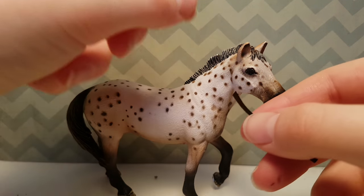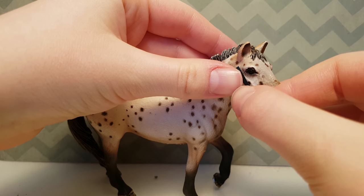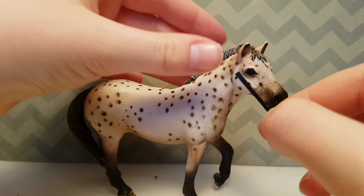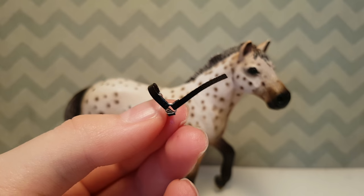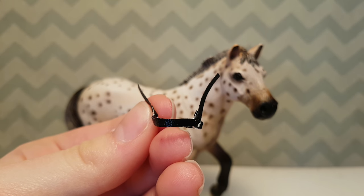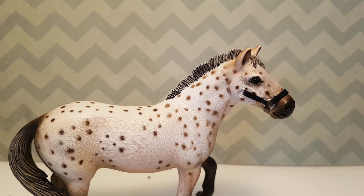Now take another length of leather and measure it from a little bit above the eye to around the end of the muzzle and cut it. Then attach this piece to the muzzle piece like this and then repeat on the other side just like this. Now attach jump rings to both of the ends of these, and it should look something like this on your horse.